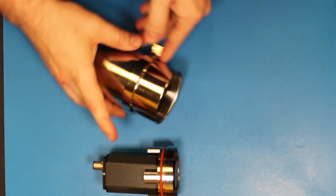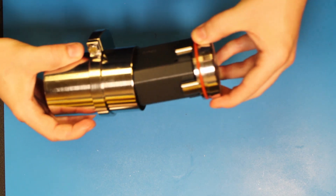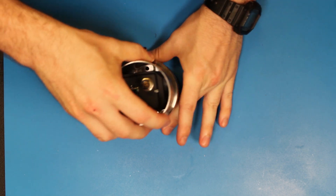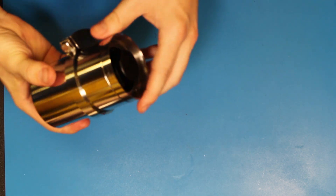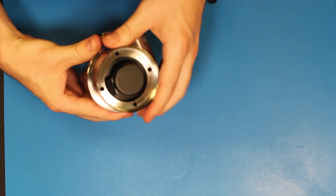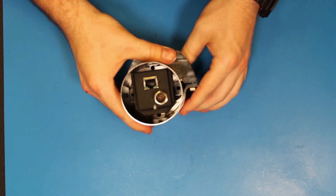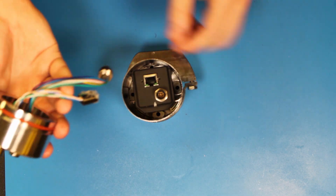Next, we will insert the camera into the front of the camera tube. We want to pay particular attention to how the camera is indexed in the tube, so when we go to put the back bezel on, we will be able to attach or thread in the bolts that hold the camera puck to the back bezel.